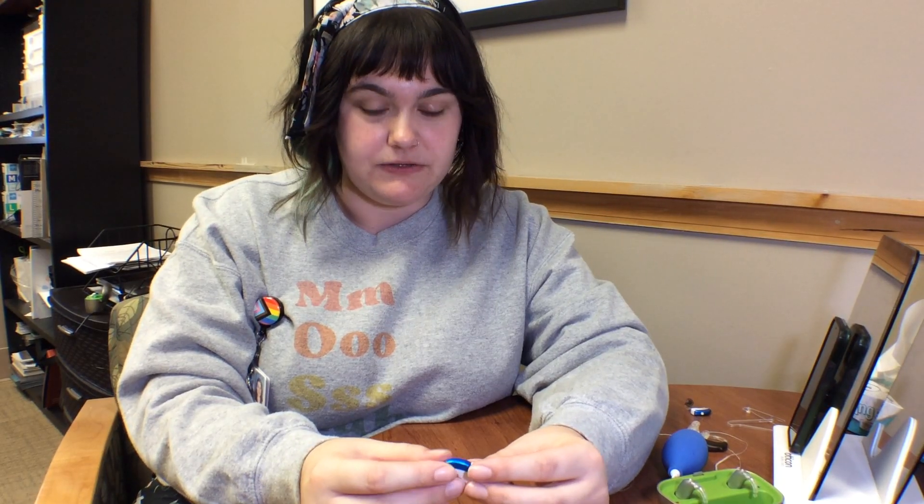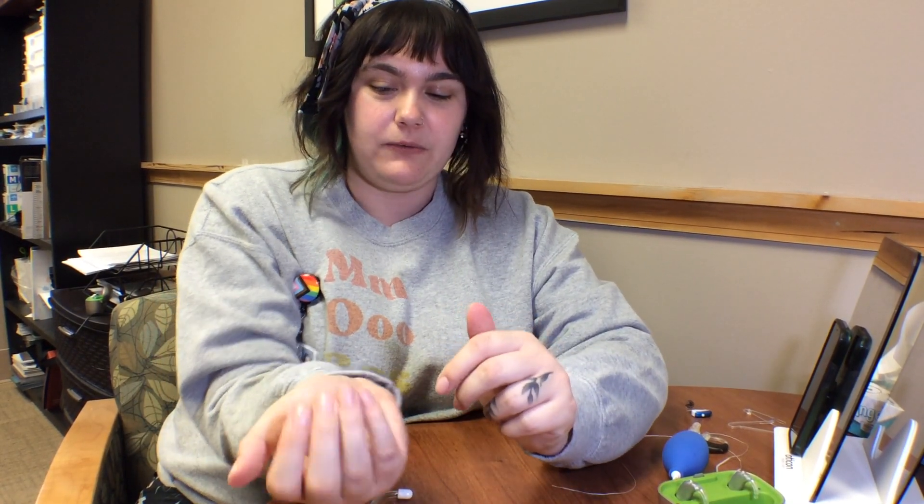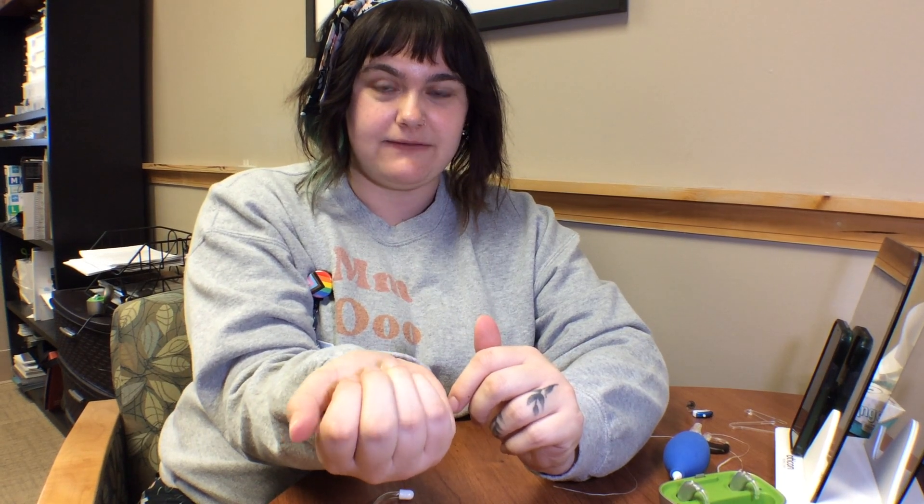The very first thing you're going to want to do is check to see if there's any sound coming out of the hearing aid at all. A quick way to do that is to hold the hearing aid inside your hand and listen for feedback.